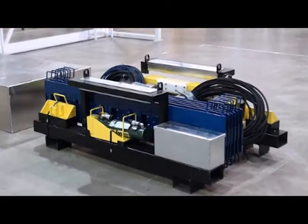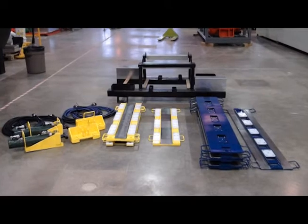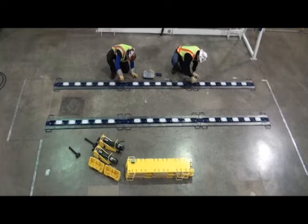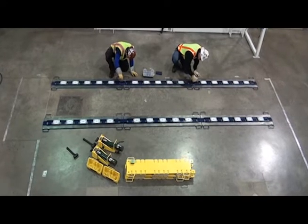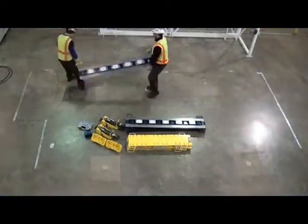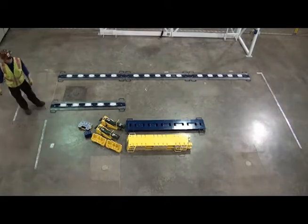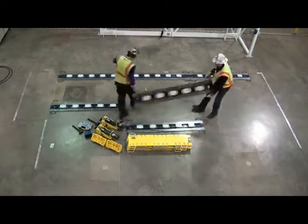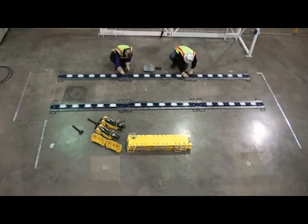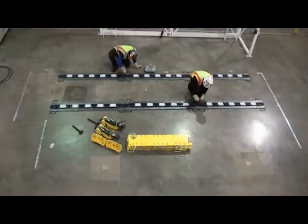The LP400 Hydra Slide Skid System provides a cost-effective, safe, simple, and reliable method for moving, loading, or unloading any heavy load up to 400 tons. The LP400 can be unloaded and set up in minutes with 100% hand portable parts, easy connections, and a low height of only 2 inches. Hydra Slide Skid System equipment incorporates the power and light weight of high-pressure hydraulics with the low friction capabilities of modern engineered materials.